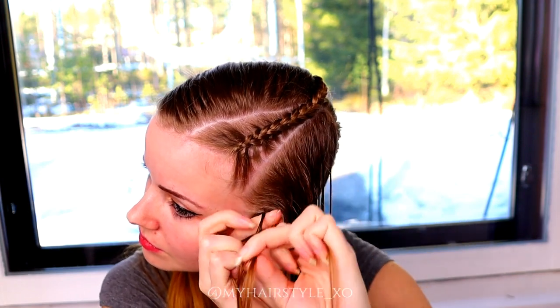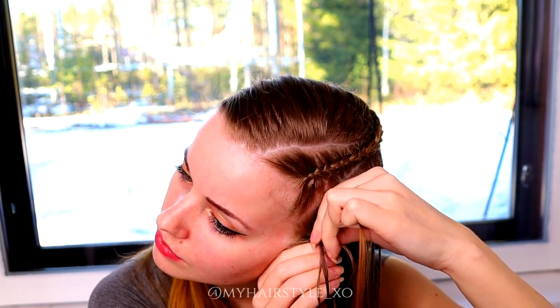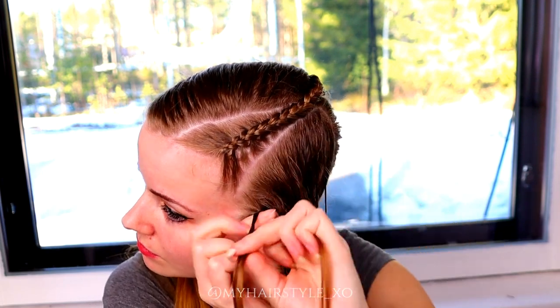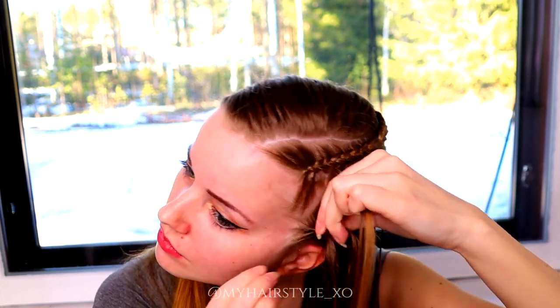Right under, add hair. Right under, add hair. Left under, add hair. Right under, add hair. Keep on repeating this pattern.